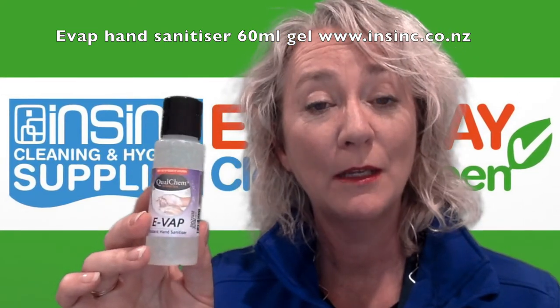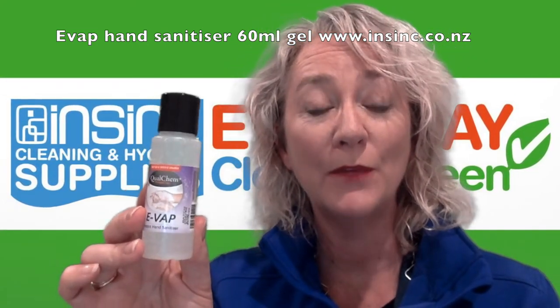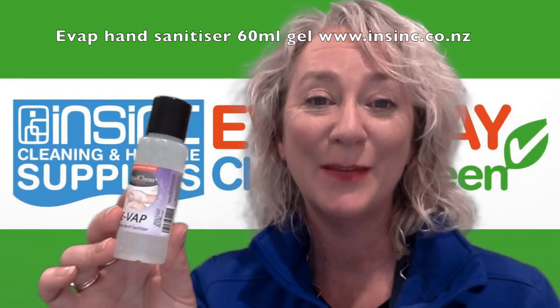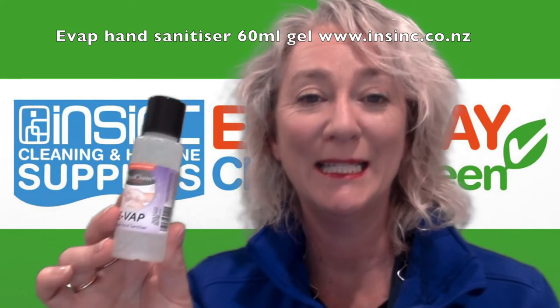If you would like more information, contact us on 0508 467 462 or through our website www.insync.co.nz